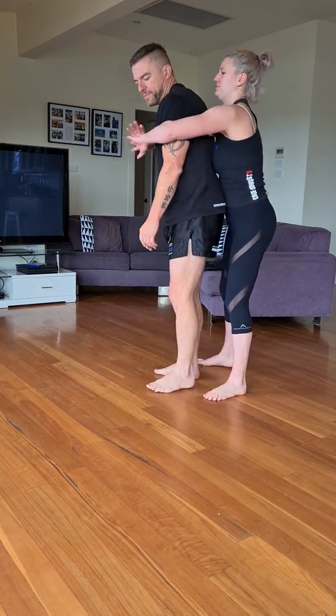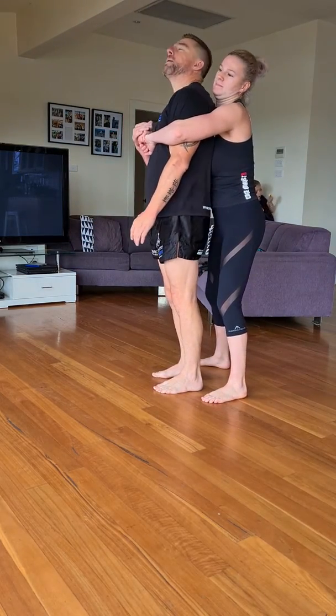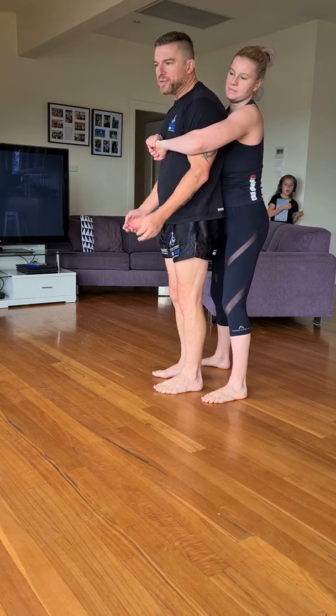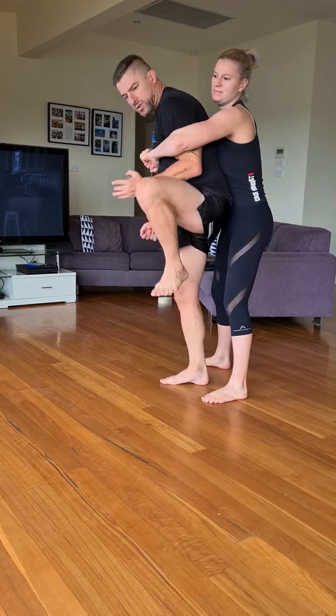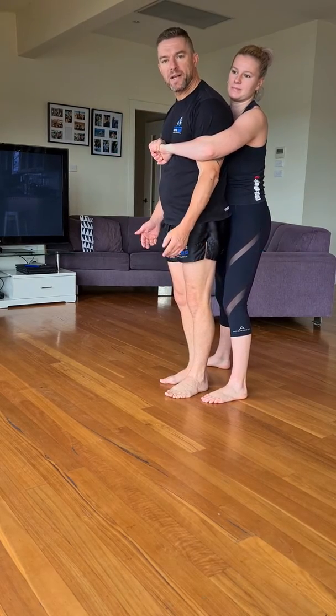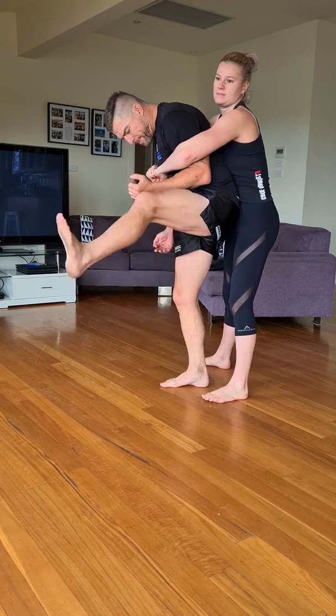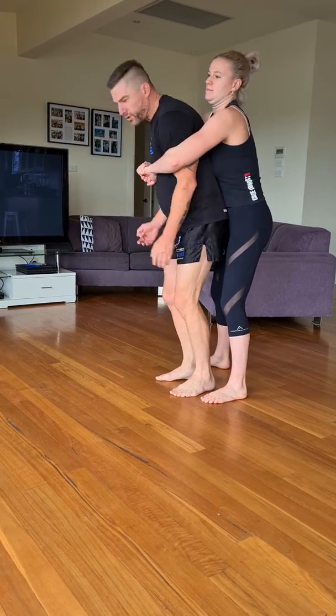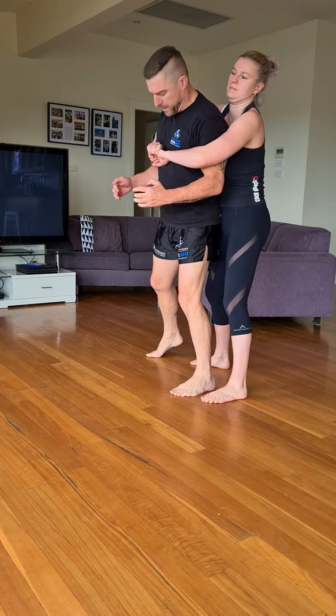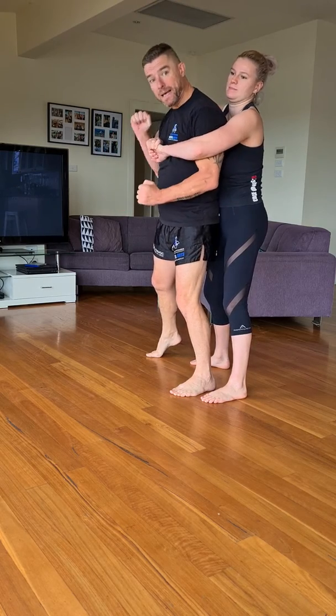So I run through them again. Head back — remember there's no order in this, guys. You don't have to do head back, foot stomps. I can just do foot stomps the whole time if that's appearing effective. I can also go back into the shin, attack the groin, head back, foot stomps, head back, foot stomps. Grab some fingers, start bending them back.